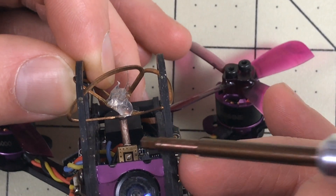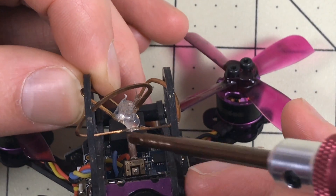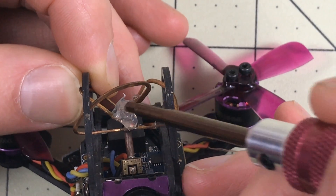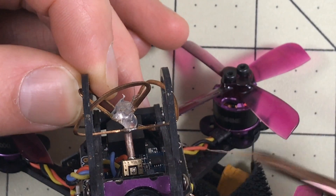Make sure that's connected, because the VTX for some people is overheating and that might be why. So make sure it is solidly connected to the top part of the antenna before you turn it on.